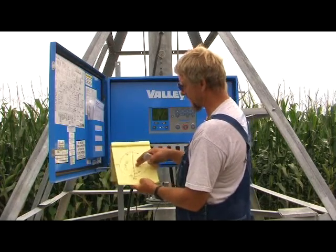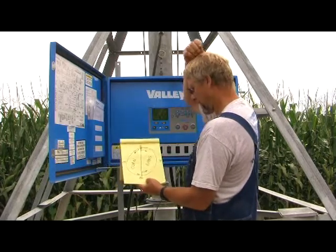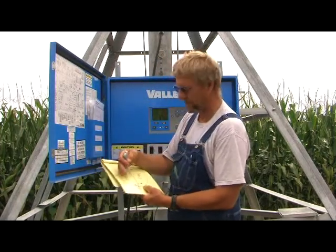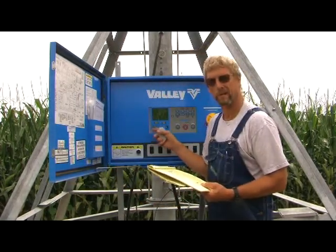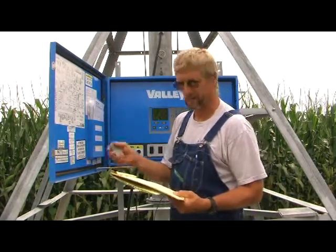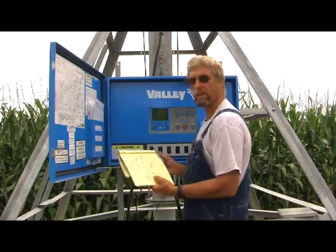We have corn planted on the west half of this field and beans on the east half. First thing we want to do is irrigate corn, usually in the early part of the season. So we'd like the pivot to just go back and forth and wipe on the west half of this field. The simple way to do that is to set our F position and R position in the panel. It's very simple — you don't have to worry about being out here to change directions or shut the pivot down and come back out to change direction.